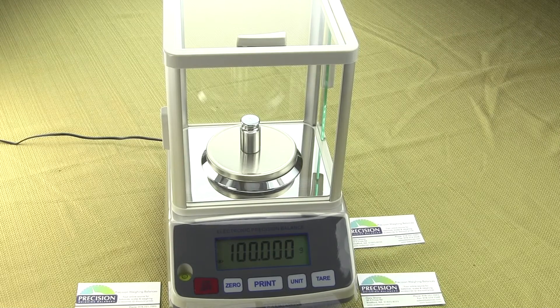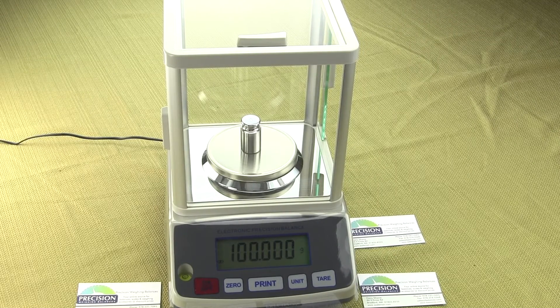In this video, we'll be demonstrating the electronic precision balance. This particular balance that we're showing is the EPB203. It has a weighing capacity of 200 grams by 0.01 gram, which is one milligram. This model is the EPB203.